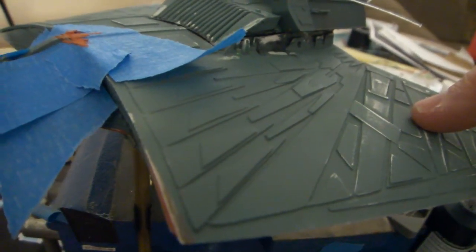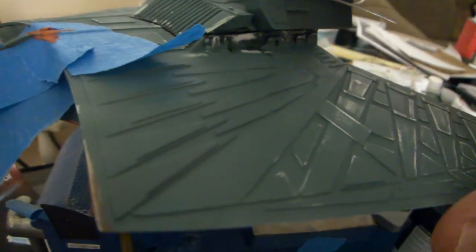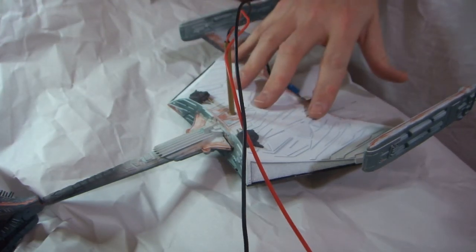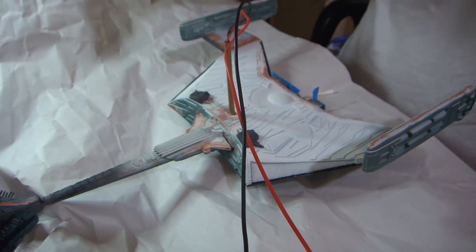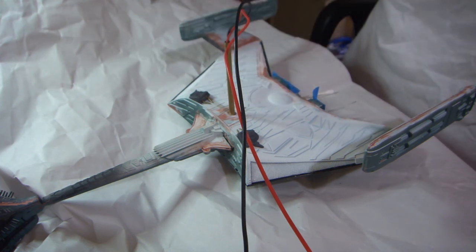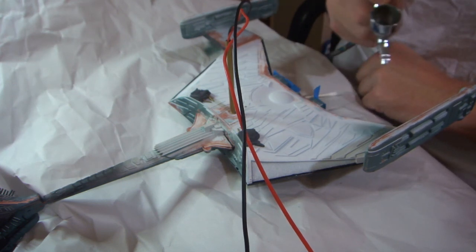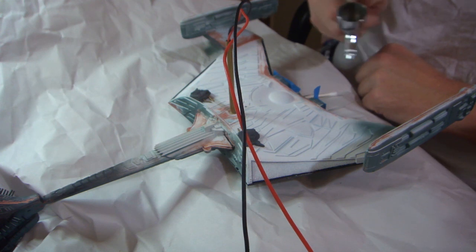I'm looking forward to using these paints on this model — my first build with Boyd's paint. I'm probably going to be using a lot more of his paints in the future. I'm going to start by putting the base coat onto the underside of the model. I've taken some of the base color that Trek Works mixed up — the blue-green — placed it in my airbrush, and I'm going to start spraying at about 27 pounds of pressure. I'm not going to try to cover everything perfectly.